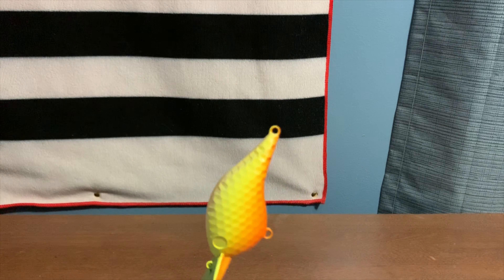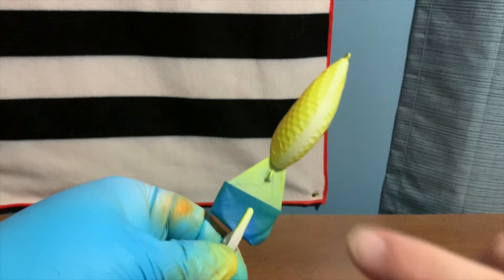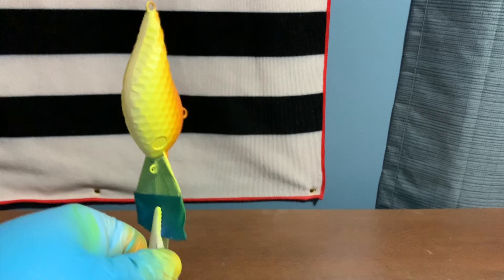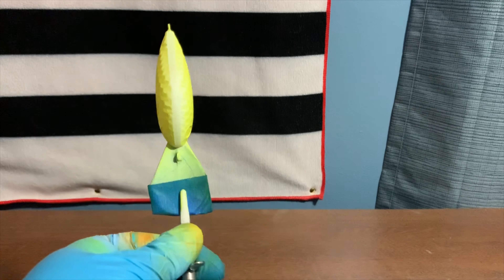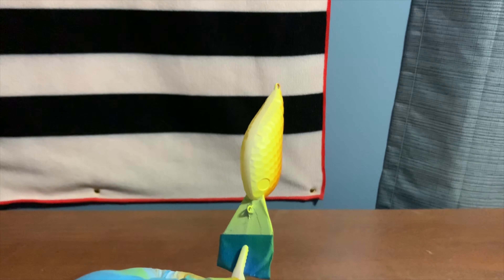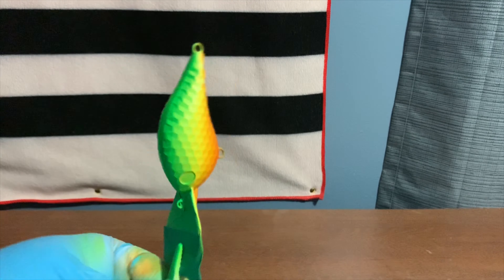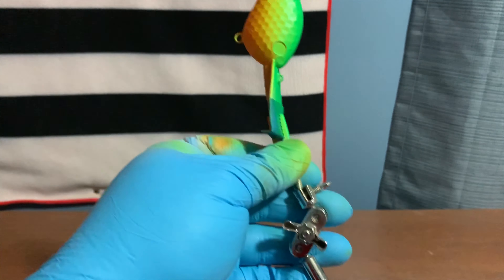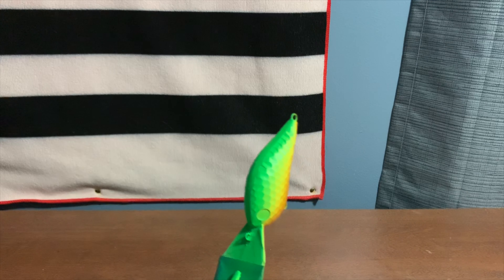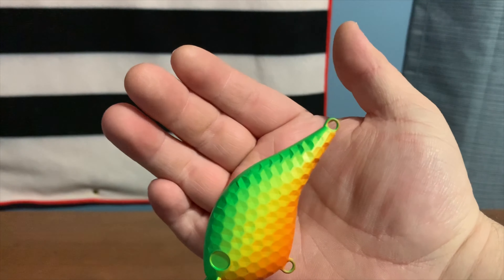We'll heat set this yellow and then move on to our next color, which is going to be emerald green. We're going to spray that on the spine of the bait and then fade down into the yellow we just laid down. I've got emerald green loaded up in the gun. You're going to want to fade the green into the yellow — don't put too much green on or you'll subdue it and won't be able to see the yellow.